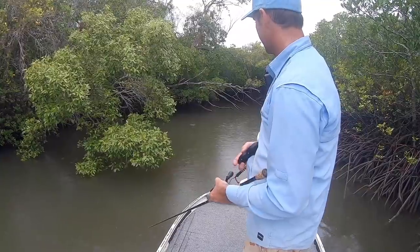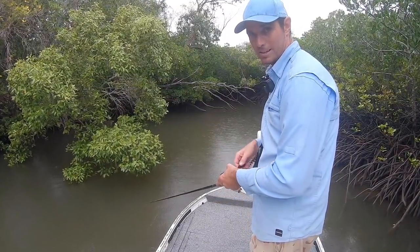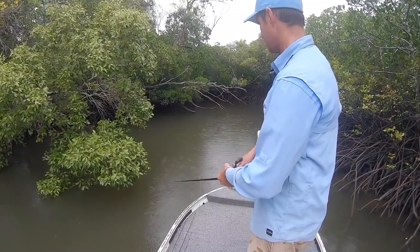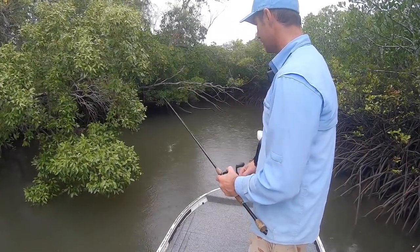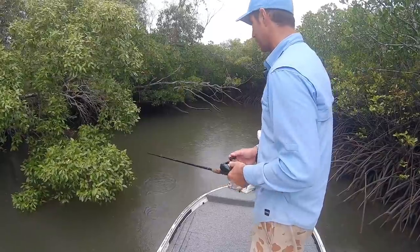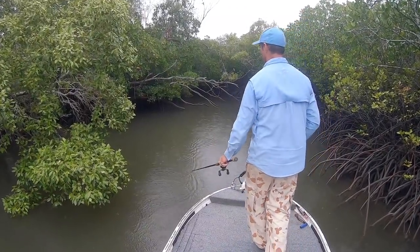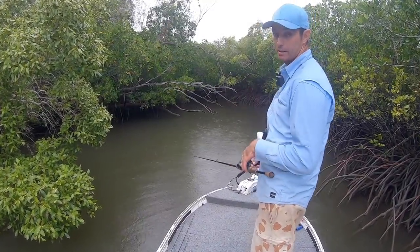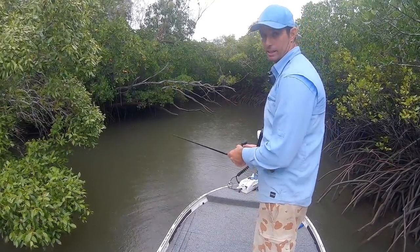If you get them during the heat of summer with the water temperature up, you can definitely get a surface bite late afternoon, no dramas at all. Ideally late afternoon or really early morning — they love the surface bite. But if there's rain around like this, you can test it out and try a few different retrieves and see what they're going to take.